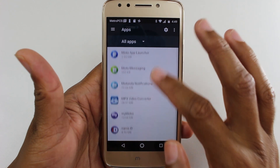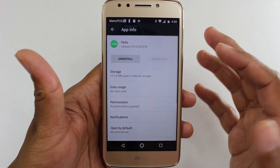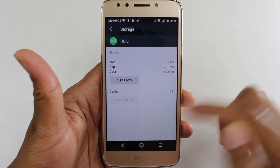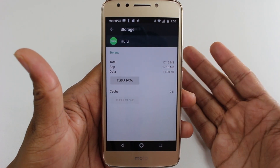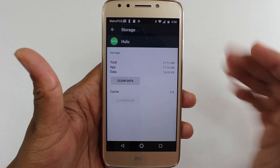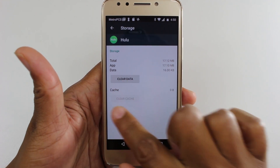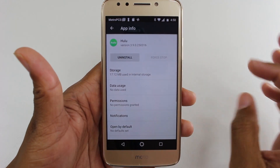Now if we go to Hulu, this is an app that is not coded to be transferred. So if I tap Storage, we don't have the option to move it to the memory card. Those are the two examples of what you're going to see in the settings — either you have that Change button, or you won't. If you don't see Change, it means you can't move it.